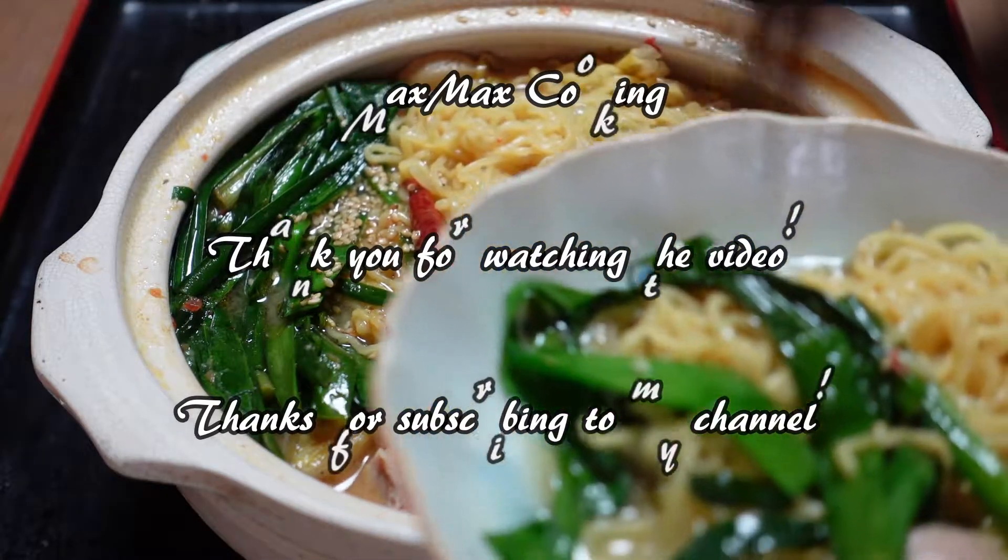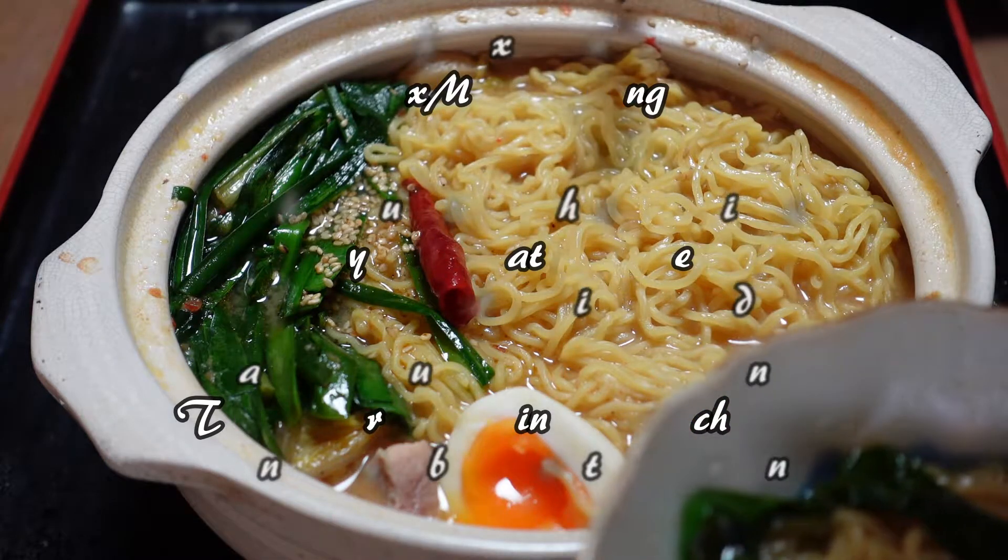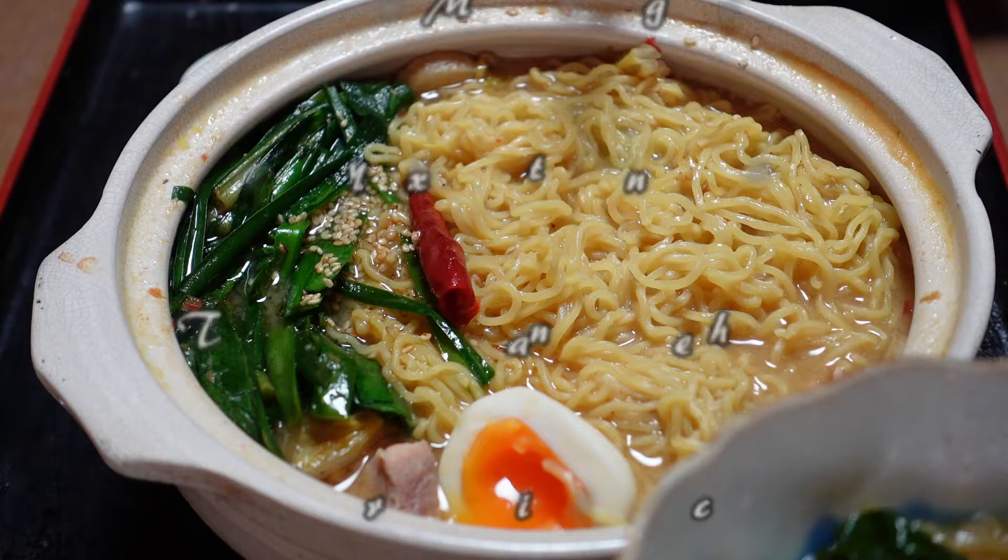So thank you for watching my channel. See you again next time in my kitchen. You better try it. Morning ramen. Thank you. Have a good day.